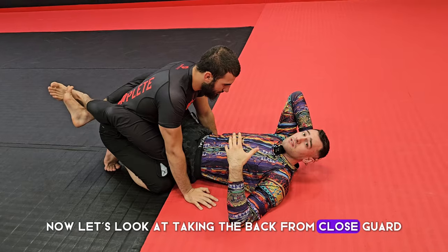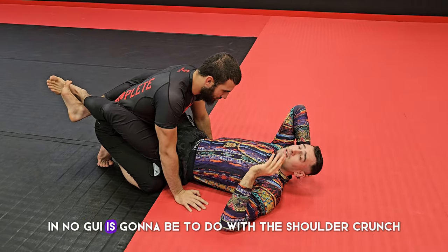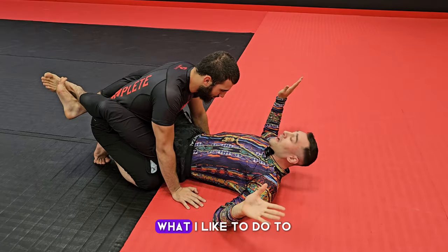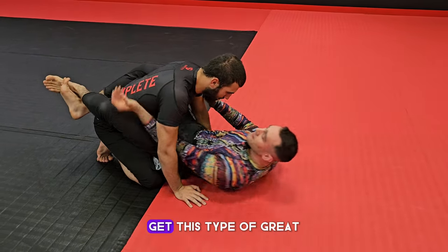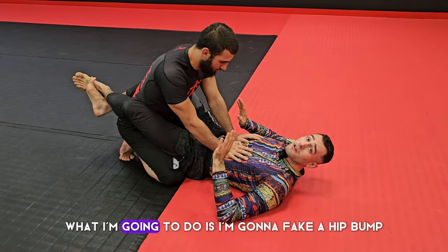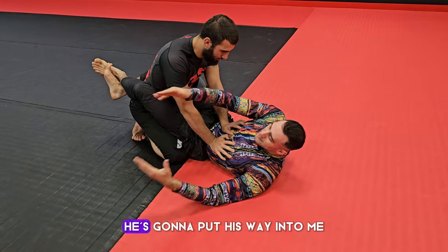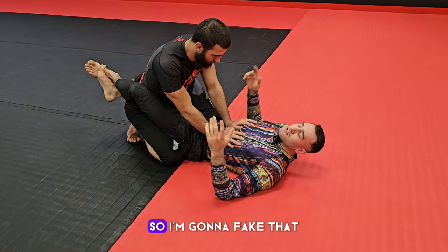Now let's look at taking the back from close guard. In my opinion the best back take in no-gi involves the shoulder crunch. People are very conscious of this grip so it's hard to get — his hands are on the inside and he's fighting. What I'm going to do is fake a hip bump: I come up like this, he puts his weight into me knowing it's coming, so I fake going one way and then last second switch and jump up the other way.